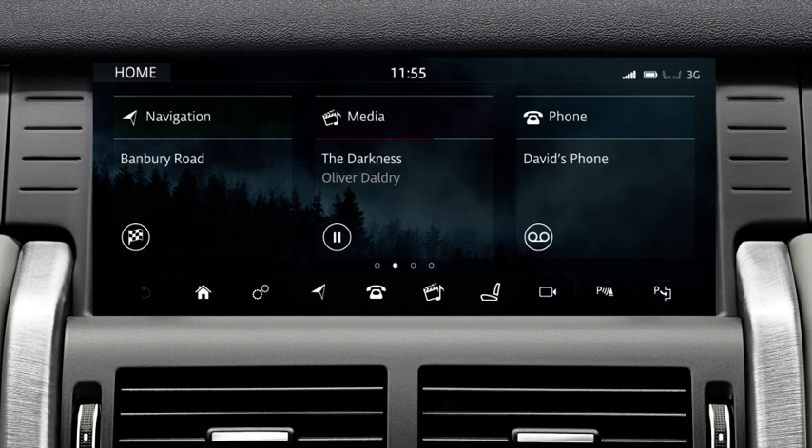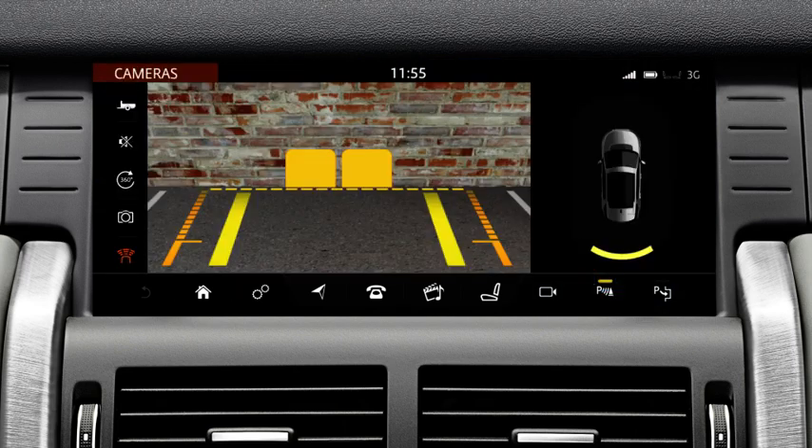The front, rear, and side sensors automatically activate and the indicator above the parking aid icon illuminates to confirm that the system is active. If you have an accessory fitted to the rear of the vehicle, it is important to remember that the system indicates the distance between an object and the bumper, not the fitted accessory.